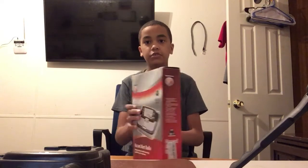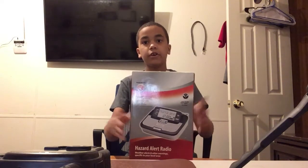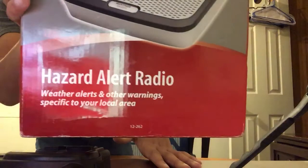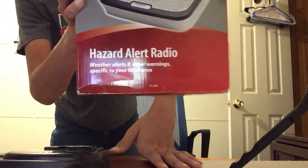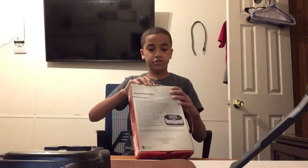Here's the radio I was telling you about. Here it is — the Hazard Alert Radio from Radio Shack. If you look real close, let me just pull it up to the camera real quick: 12-262. That's the radio, that's the Radio Shack.